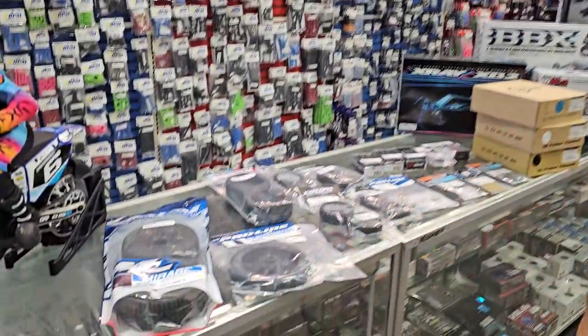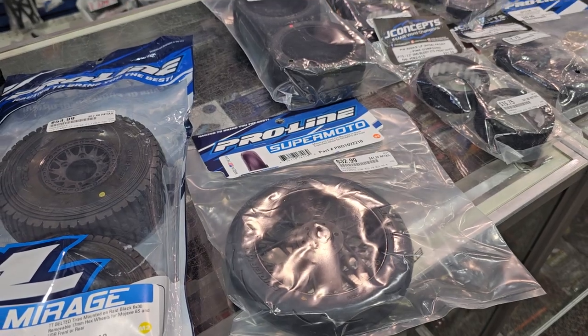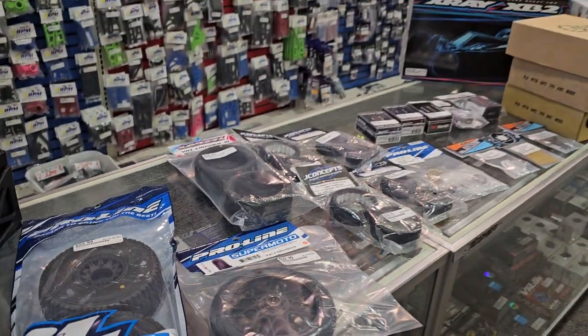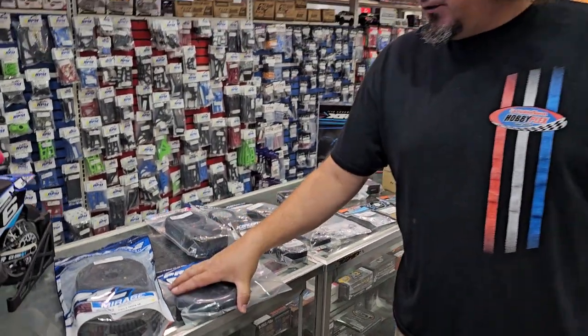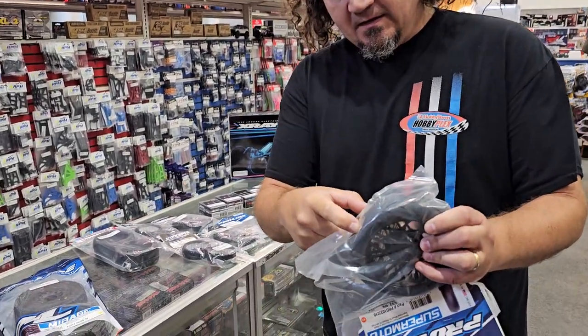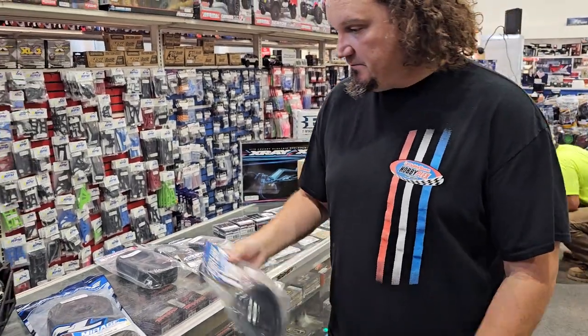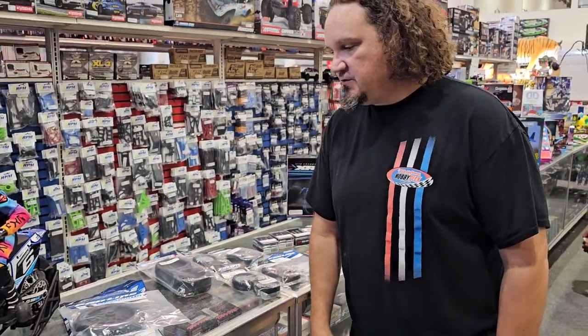Some Supermoto tires came in for the ProMoto X bike, and I think we're just waiting on the rears now to come in. We've also got some hole shots, which is good, so your tire selection's coming around. These are a lot softer and squishier than I thought they'd be. They're also S3 compounds, so in theory they should work on the off-road track.